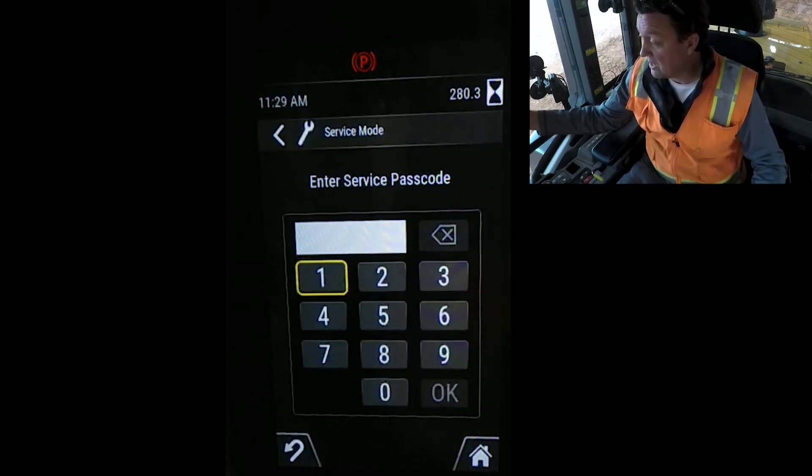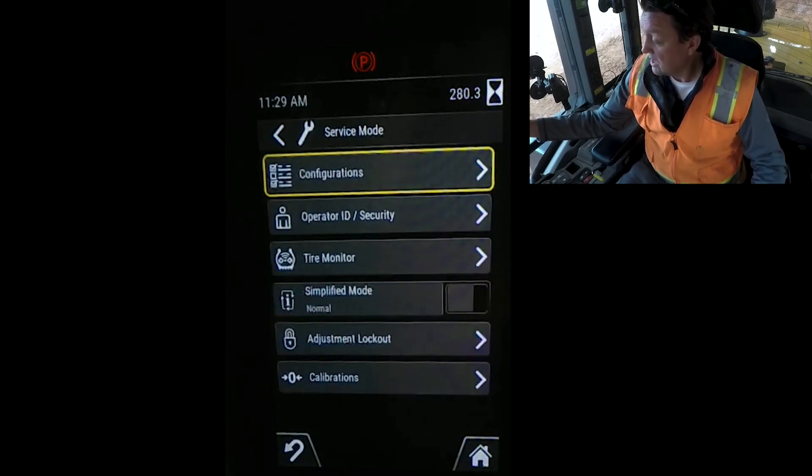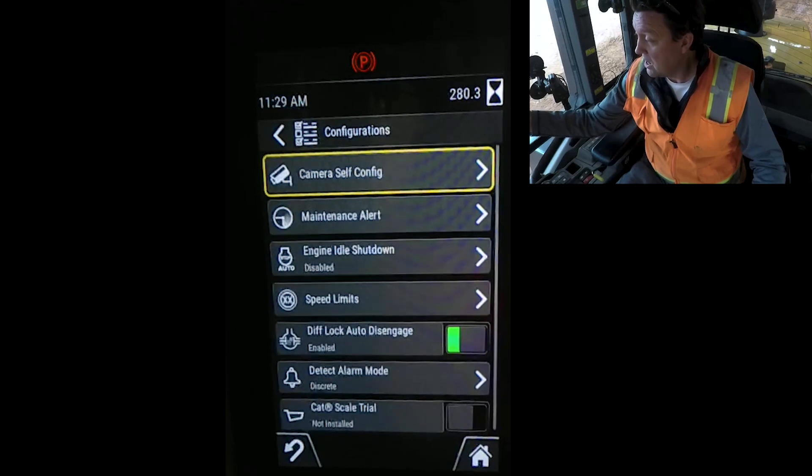Punch in the service passcode and hit OK. Notice there is a configuration screen. Coming to configuration, you can then come to engine idle shutdown — notice it says 'disabled,' and that's how they come out of the factory.